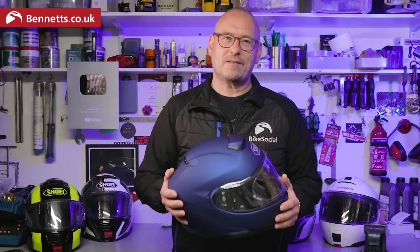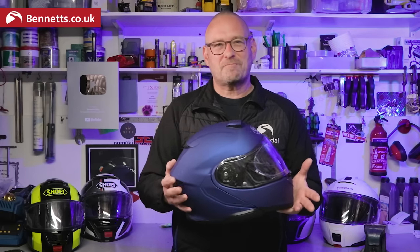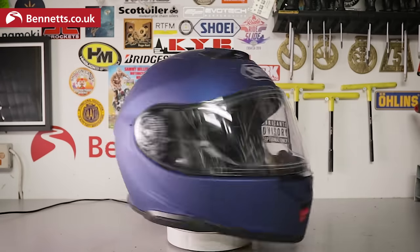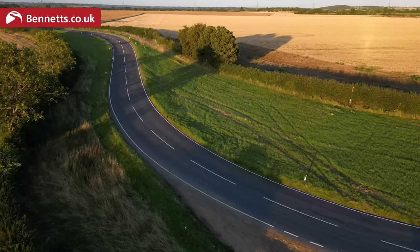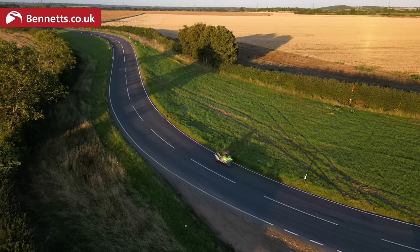As you probably know, kit reviews make up a tiny part of the product testing I do at Bennett's Bike Social, but every so often something's launched that's so important, such a benchmark in motorcycling, that I just have to do a video. The Shoei Neotech 3 is one of those products, and having used this one for about 700 miles on an R1250GS, a VFR800, and a ZX6R, I'm going to give you the unbiased, non-sales-pitch review.